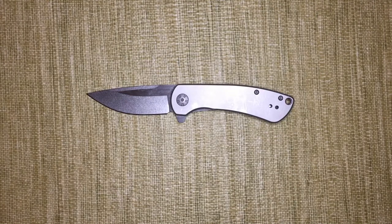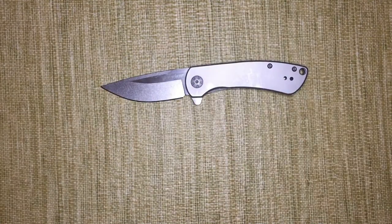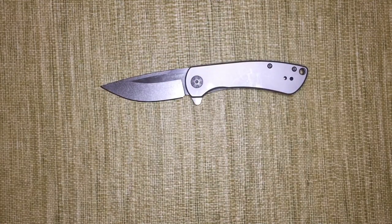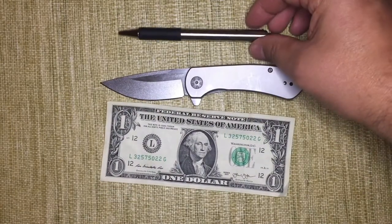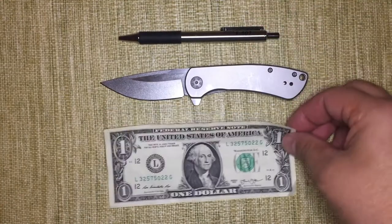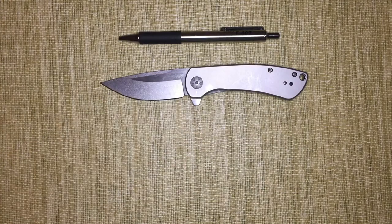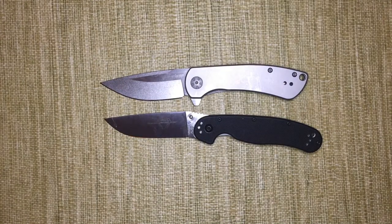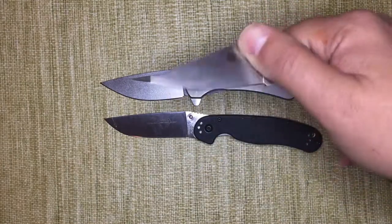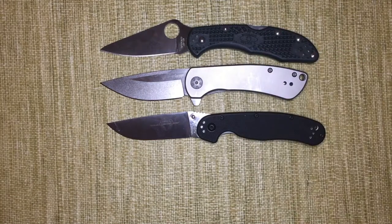The Pico is an all steel constructed 4.1 ounce knife that has an overall length of 7.1 inches. Here it is next to a dollar bill, next to the Zebra 402 pen, compared to another EDC classic, the Rat Model 2 by Ontario, and lastly the all familiar Spyderco Delica. As you can see they all have similar blade length.